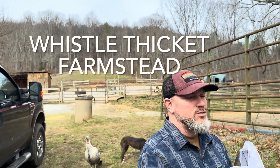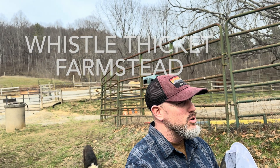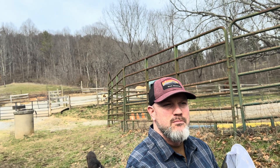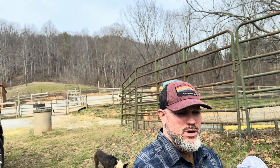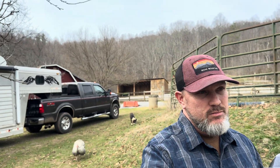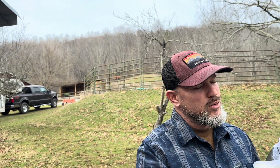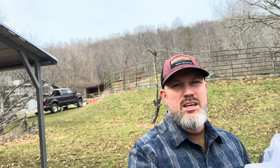Hey everybody, welcome back. Tom here from Whistle Thicket. I haven't really made a video in close to two years. I haven't stopped beekeeping — I just took a break from YouTube. But I am back, still beekeeping, love it. Last season I made about three thousand bucks out of nine hives. It's early March right now, and six of my nine hives have made it. Three did not make it, and that's okay — about 66 percent success.